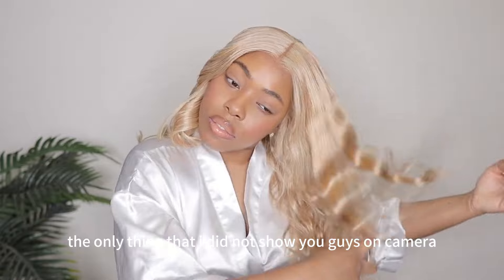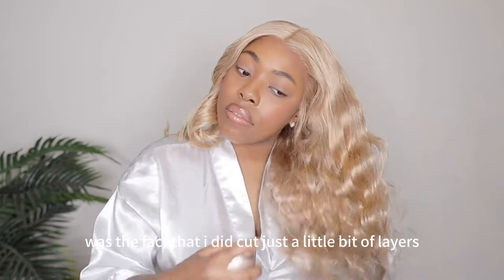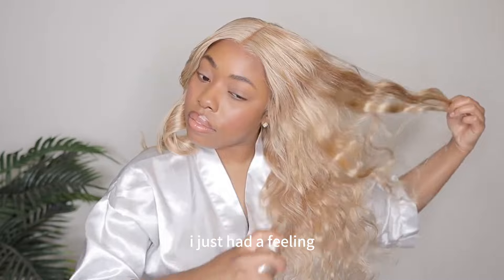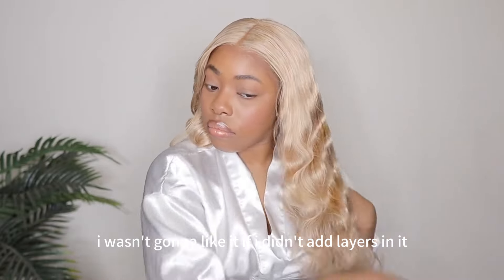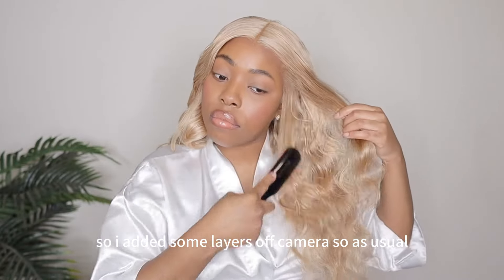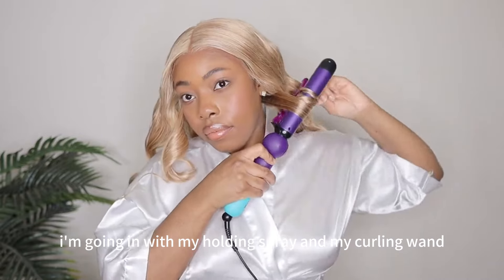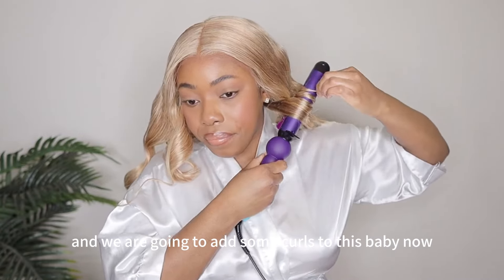The only thing I did not show you guys on camera was the fact that I did cut just a little bit of layers because I didn't want this wig looking too flat. I just had a feeling I wasn't going to like it without layers, so I added some layers off camera. As usual I'm going in with my holding spray and my curling wand and we are going to add some curls to this baby.